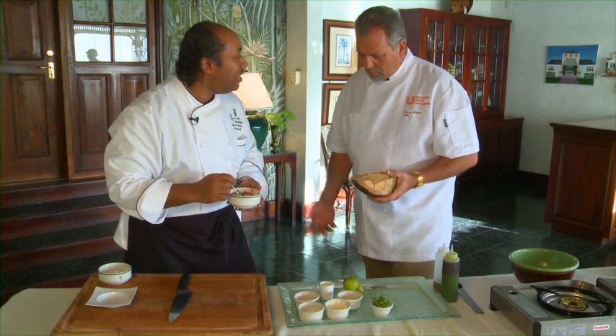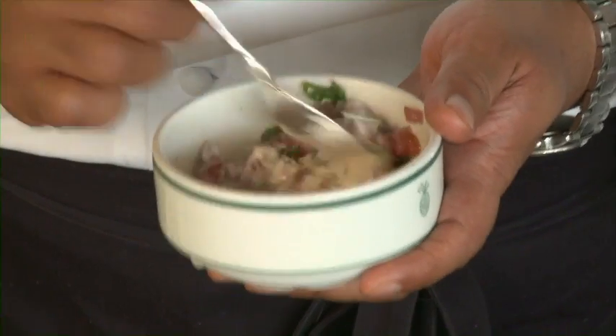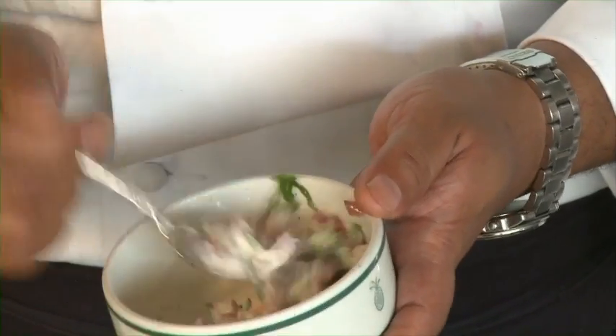Somewhat like a Caribbean sushi — or ceviche, really. Exactly, it was marinated. And it marinated, you said, 24 hours? 24 hours. It's actually cooked by the time you're finished with it. It's actually cooked, and we toss that together.